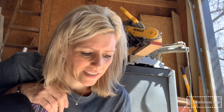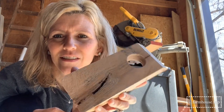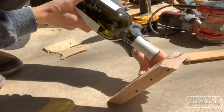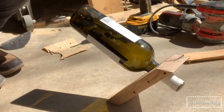I got the hole drilled, cleaned it up, and I'm going to clean the hole up a little more with some sandpaper. I think this is so pretty. Now I just want to test it out and see if this is actually going to work.